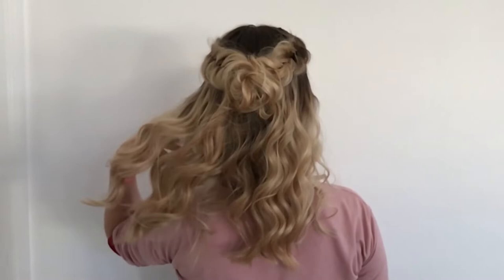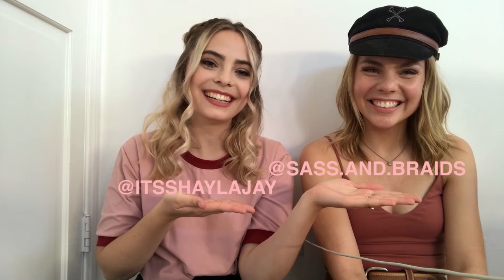If you don't already follow Shayla, you definitely need to — her hair page and personal page are linked. This is just a glimpse of her skills, so check out her YouTube for more tutorials, also linked below. Thanks for watching, and don't forget to like and subscribe to both of our channels. Hopefully we'll collaborate again — it was a lot of fun! Bye guys!